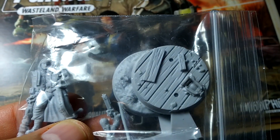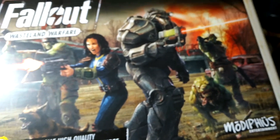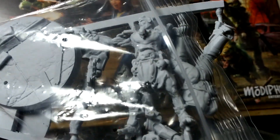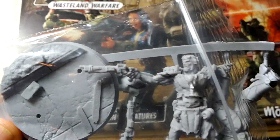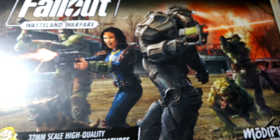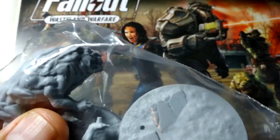There are more highly detailed bases that go with them, and then here we have one of our super mutants. And then the power armor — yeah, it's probably one of the ones I want to put together first and paint, just because the power armor is awesome. And then of course we have some mutant dogs — these are the mutant hounds.